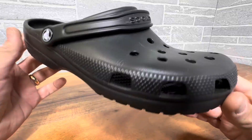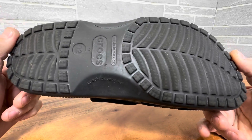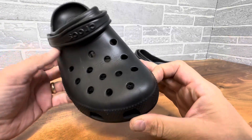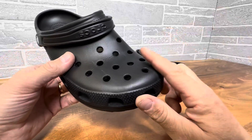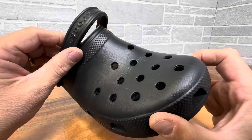Hey everyone, today we're just taking a closer look at this classic black Croc. It doesn't get any more classic than this. This is the OG original Croc, the one that made them famous, put them on the map. They sell a ton of these. I bought one myself — just such a classic look.